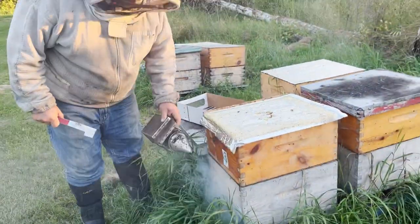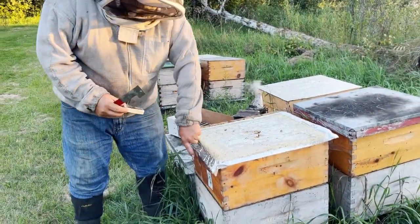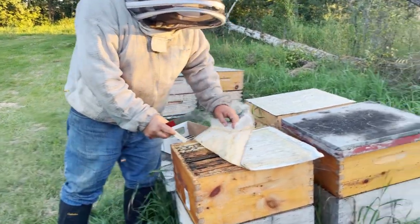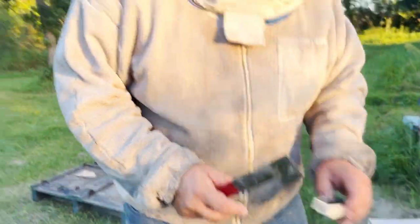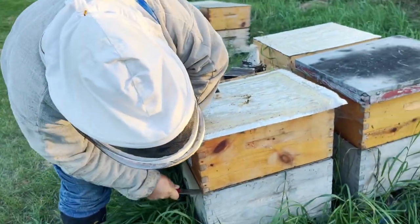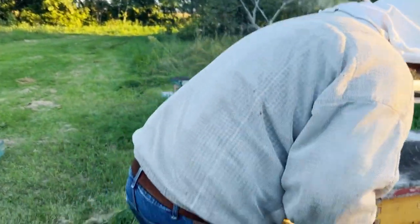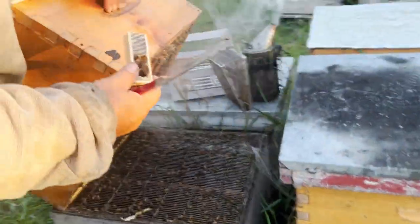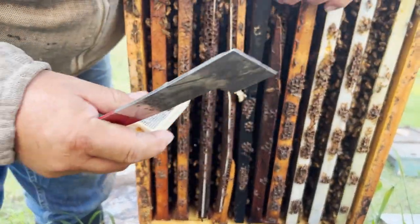We're going to take this box off. I've got a theory that I can stick the queen in from the bottom — these wooden cages are a nuisance to get in, I have to break things wide open to get in. So let's try sticking it in from the bottom. There's quite a lot of bees in there.